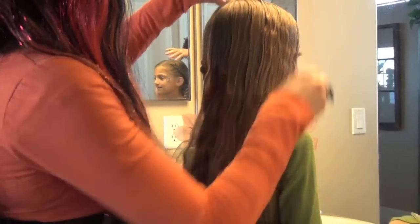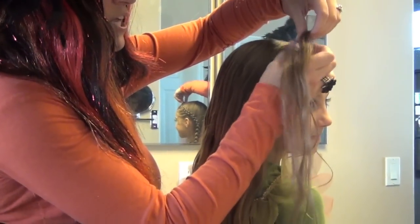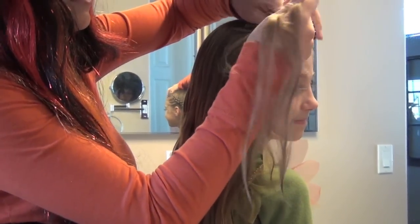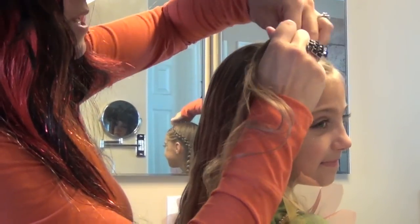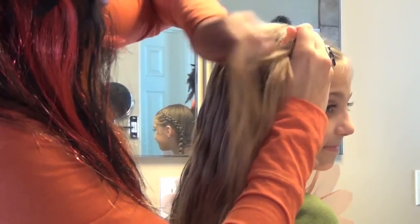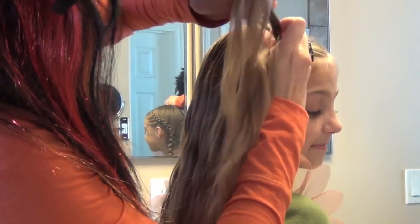We've already done one side. I'm going to start by doing a regular French braid, and I'm going to do it the Dutch version, so your stranding goes Dutch. What you do is pick up hair from the top — you don't pick up any hair from the bottom. I'm going to keep the stranding as close to the side of her head as possible as I come down.